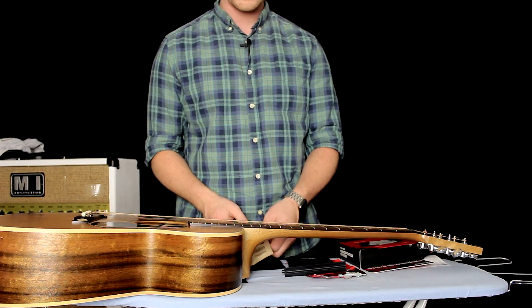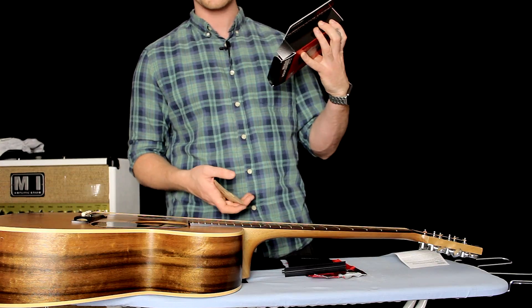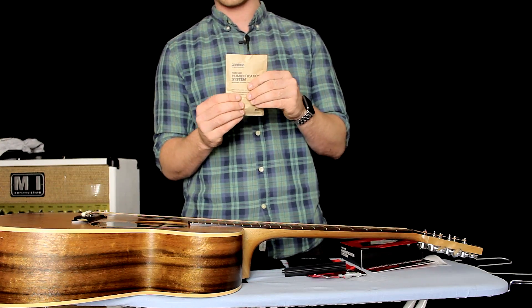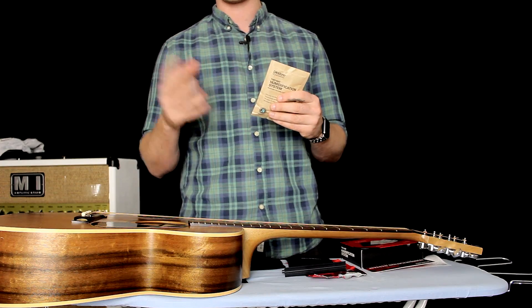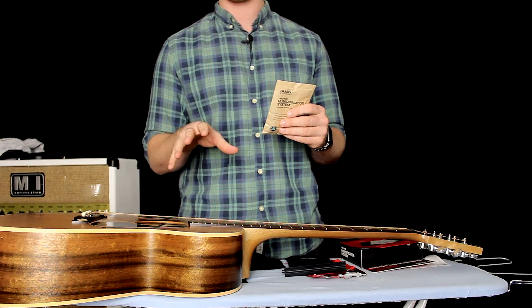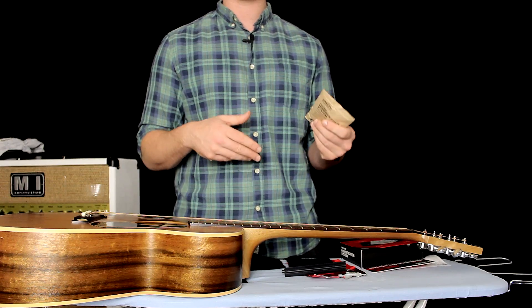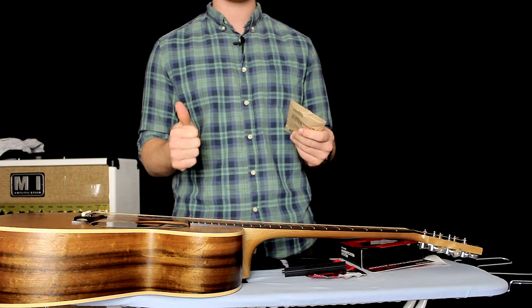What we're checking out is the two-way humidification system. When you open up the box, this is what you'll be getting — three gel packs that are going to absorb vapors and make sure your guitar is correctly humidified, so you don't need to do as many manual adjustments. It's going to be great for everybody.